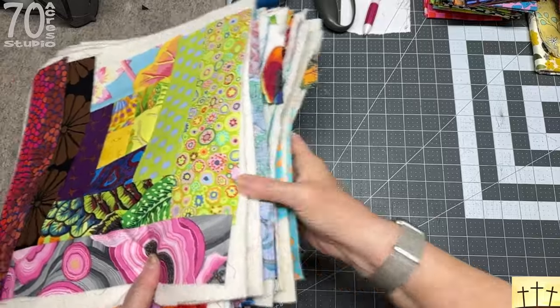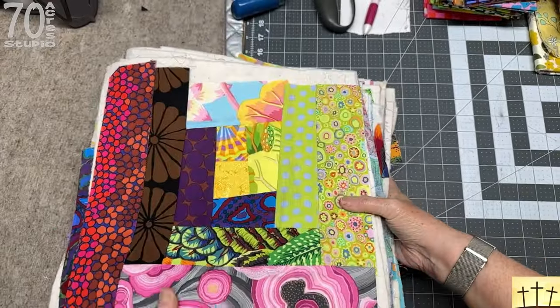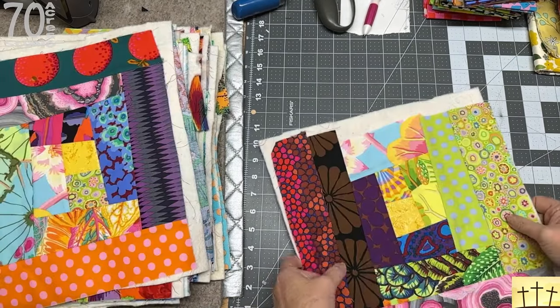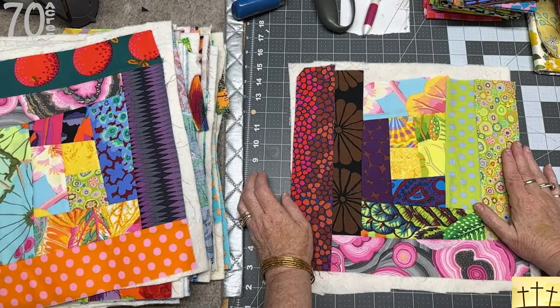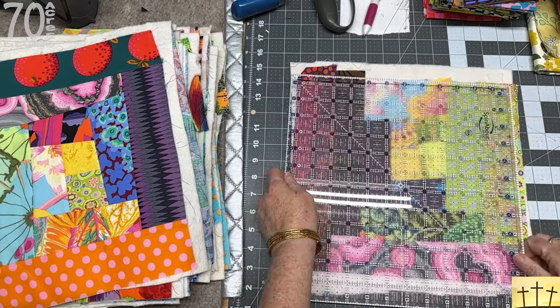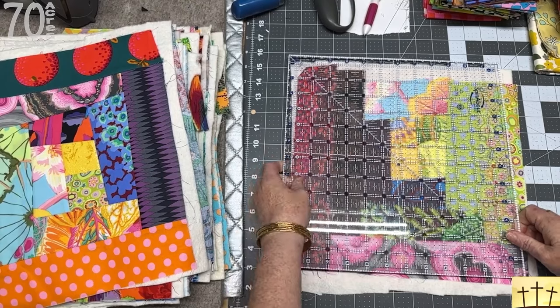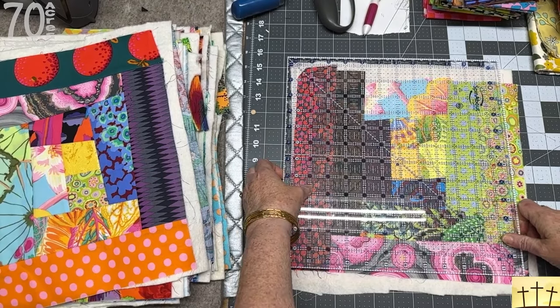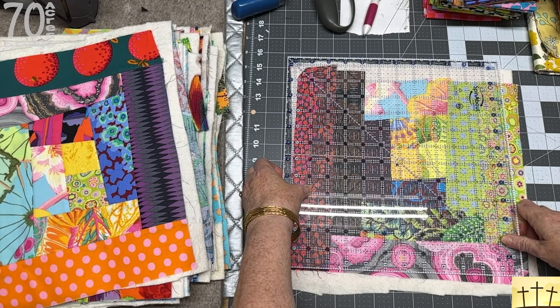Let's get over to the cutting table and get started. You can see I have all 20 of my blocks here. I am making a small quilt — a four by five block layout. The first thing I want to do is get these close to what I want to work with.